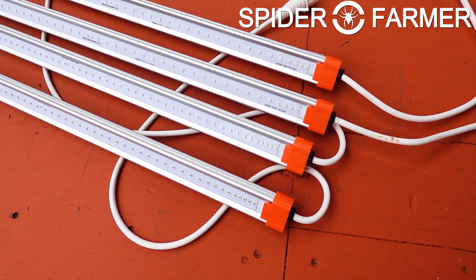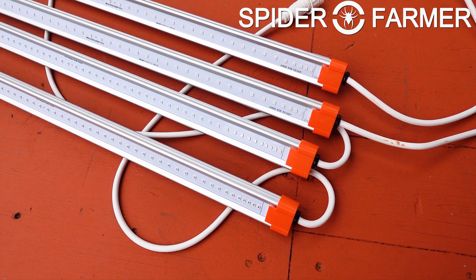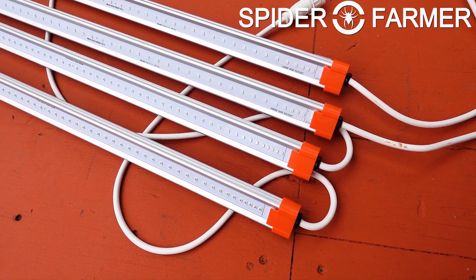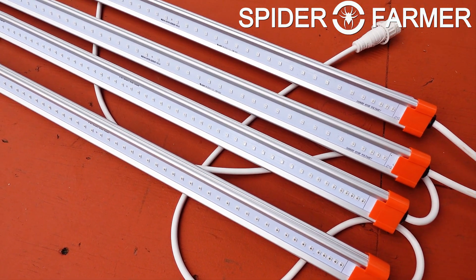You will actually want to have these different lights on different timers, as each set has a different recommendation for when it should be used and for how long. We will cover that more in a later video, once we get them hung up in the tent itself.